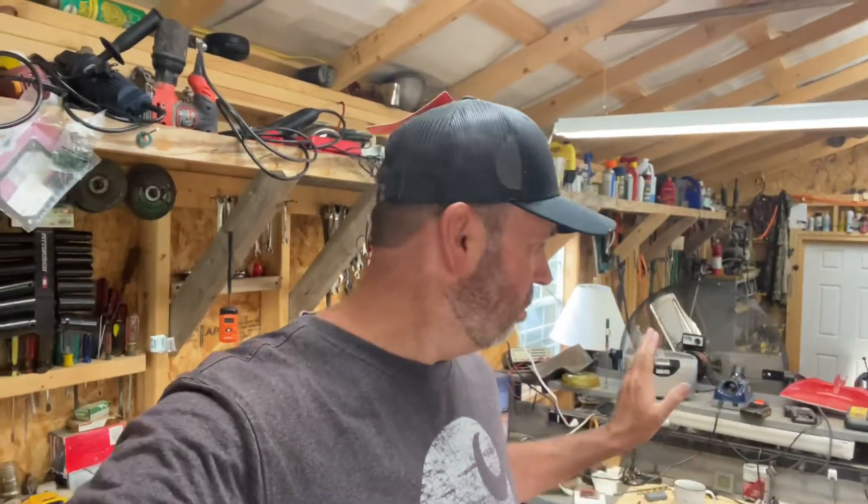Hey guys, it's Lee. I'm here in the morning in my shop, early in the morning cleaning up. It's 70-some degrees this morning and I've had several projects going — I don't usually clean up afterwards. I got wrenches and stuff sitting around, so about once a week or once every couple weeks I'll come in and do a cleanup. So anyway, that's what I'm doing.